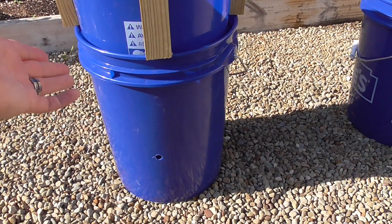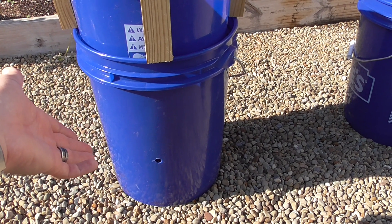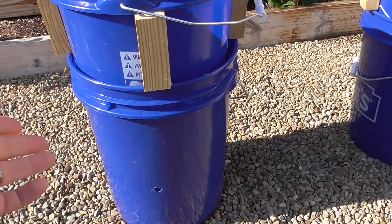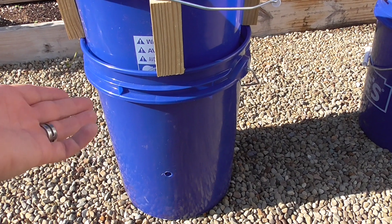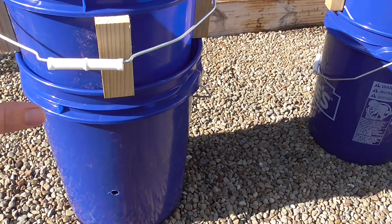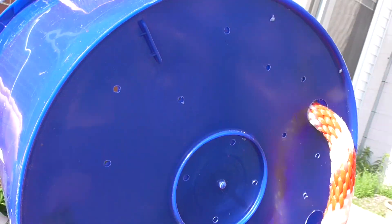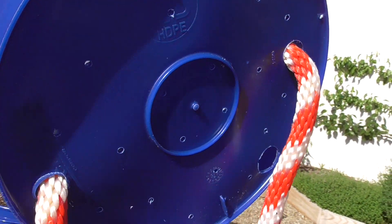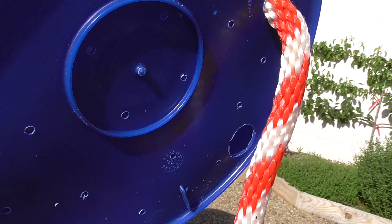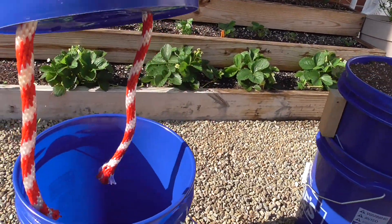If you had a larger capacity bucket for the bottom reservoir, you wouldn't need to do any of this — maybe a five-gallon bucket sitting inside a seven, eight, or ten-gallon bucket for the same effect. But these are the buckets I had. At the bottom of the inner bucket I have aeration holes, holes for the cord, and one hole for the fill tube. Here's my fill tube — just put that right in. This is the setup I'm using for all three, and they're all set up the exact same way.